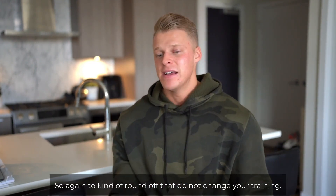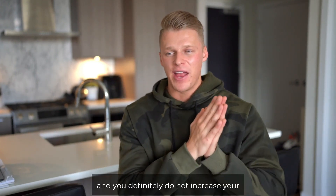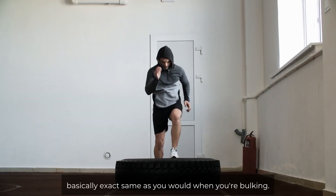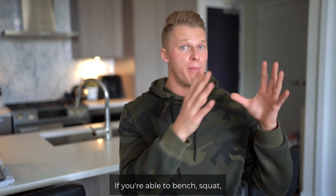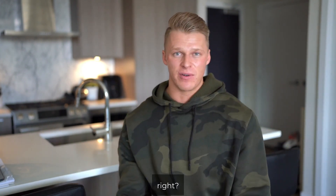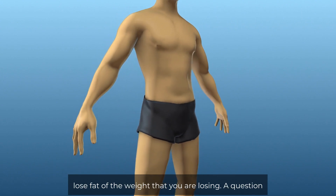To round that off — do not change your training. There is no such thing as toning, and you definitely do not increase your reps or lower your weight to achieve more definition. Train hard, train heavy, train basically the exact same as you would when you're bulking. The goal of a cut is to retain as much strength as possible. If you're able to bench, squat, or deadlift as much at the end of the cut as when you started, that is ideal. Maintain as much muscle as possible and solely lose fat.